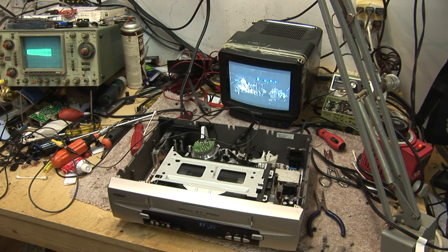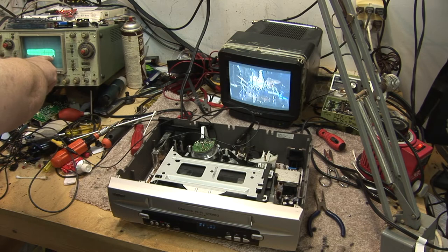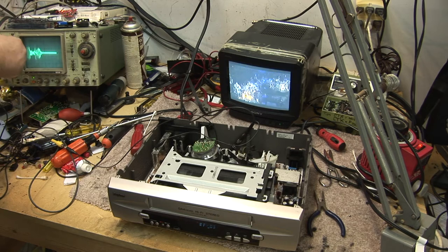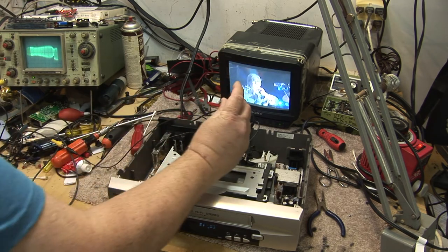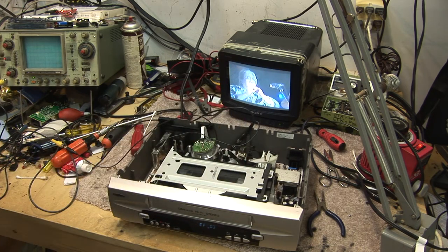The thing is, this machine's got automatic tracking, so it's actually going to try and compensate for a tracking error by hunting. So while you're adjusting, it's fighting against you. But I'm pretty close here. I'm not as good as I was originally, that's for sure. But I'm a lot better than I screwed it up to. There we go — now we're pretty close to being flat.